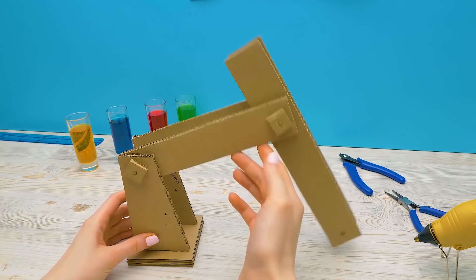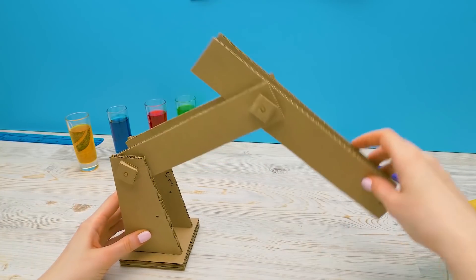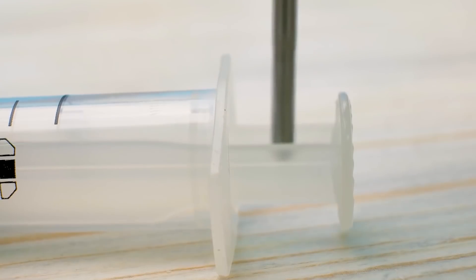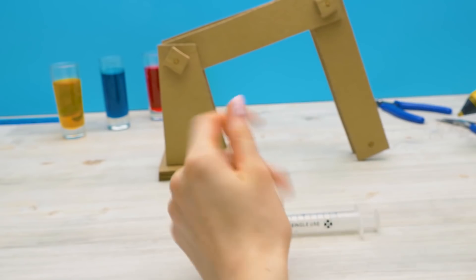You're a weapon expert too! Guys, look what we made! Our future arm should move like this — sturdy and elegant. Now we need to make holes in syringes like this. Ask an adult to help you with this step. We'll need the clamps now.